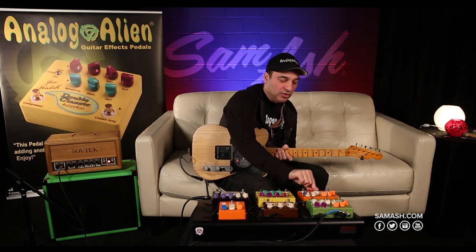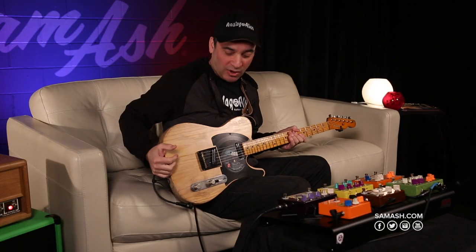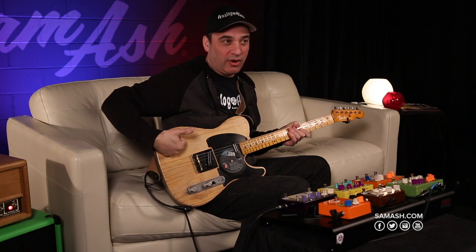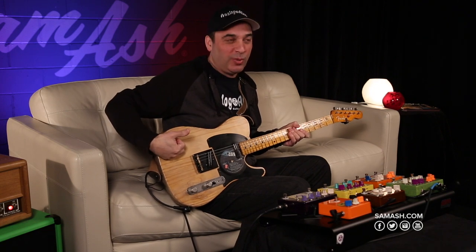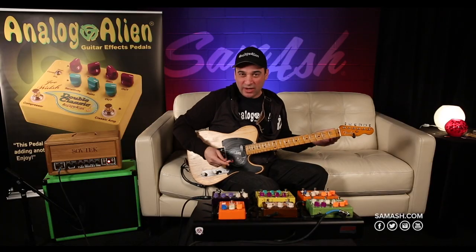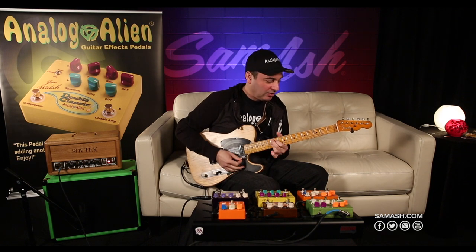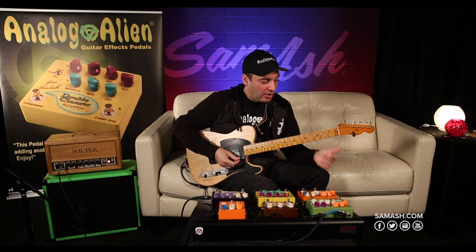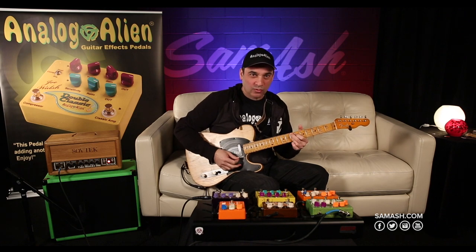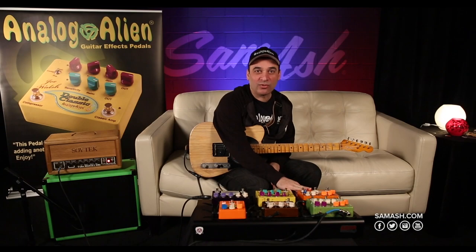None of our pedals are what we like to call personality vacuums — they don't suck the personality out of your guitar. This is actually an old guitar made from a piece of wood that came from a barn in Pennsylvania, about a hundred years old. You can hear the tone of the guitar and the characteristic of the pickup coming right through even when it's distorted. You still hear that it's a Tele. So that was the Rumble Seat.